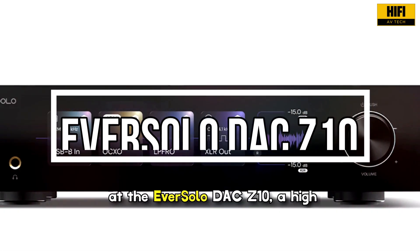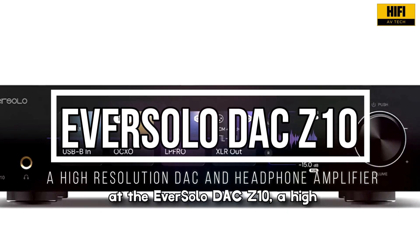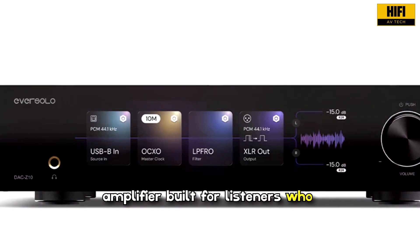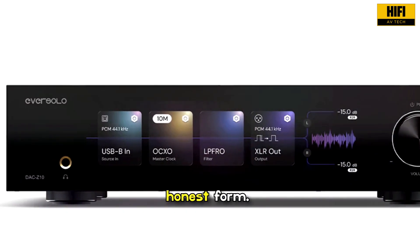Welcome back to HiFi AV Tech. Today we are taking a deep look at the Eversolo DAC Z10, a high-resolution digital-to-analog converter and headphone amplifier built for listeners who want to hear music in its most honest form.